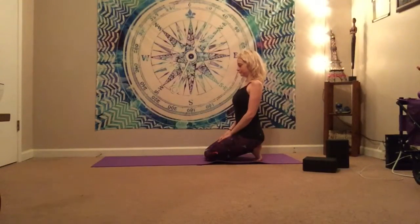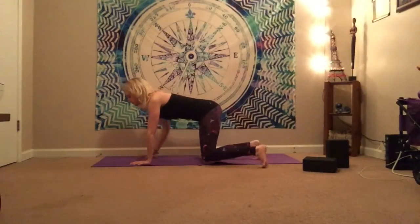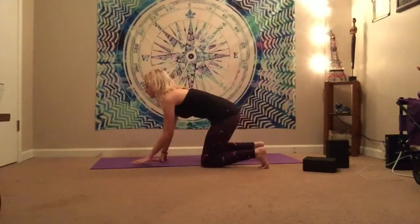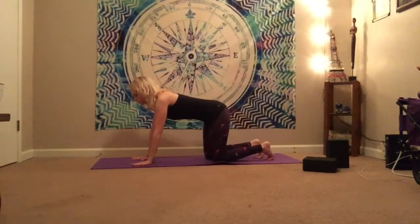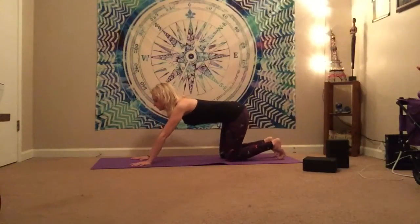We're just going to get started here with a gentle breath connect, and then we're going to find a little bit wider tabletop. So we're going to take the knees away from the arms just a little bit more, and we're going to do some nice big hip circles.